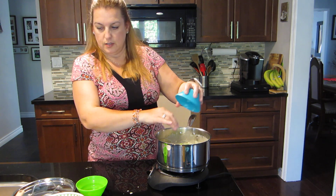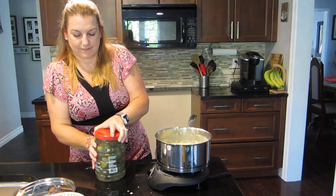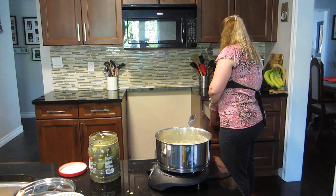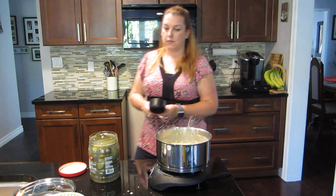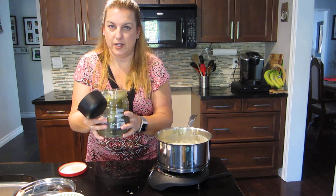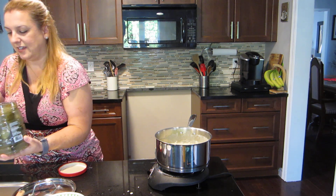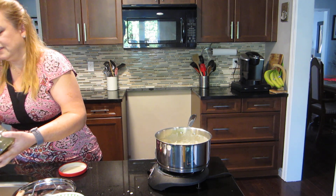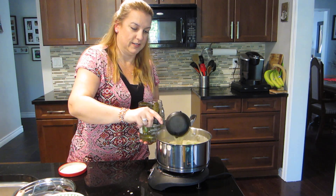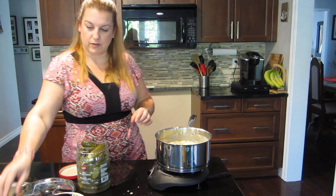Now the secret ingredient: dill pickle juice! We're going to put in a cup of dill pickle juice. I got a cup — just dump that in. It's gonna be so good. Give it a stir.